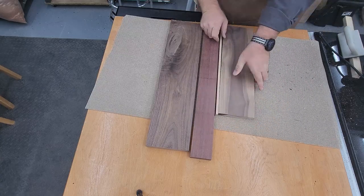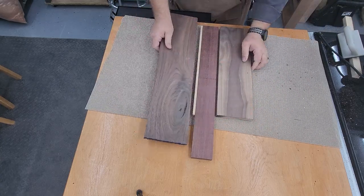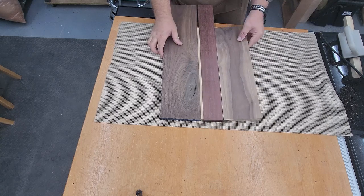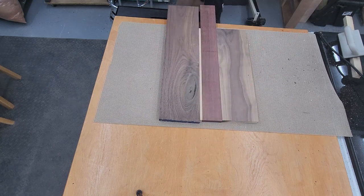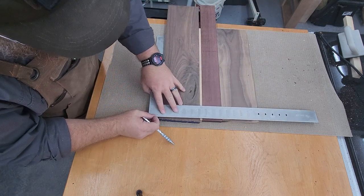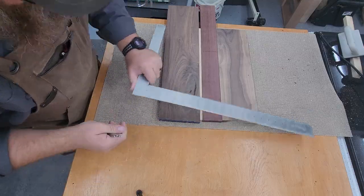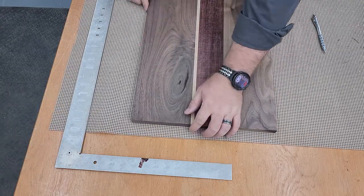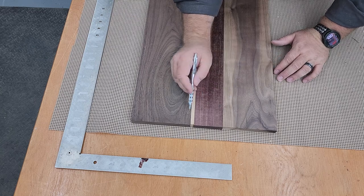The next part of the project is just lining up our boards to ensure we've got the right look and feel. I kind of move things around looking for the best look, and ironically that knot right there I liked the way it looked and intentionally included it - however that ended up being a bit of a headache for me.